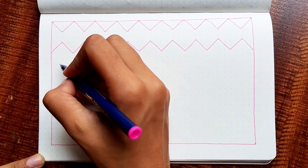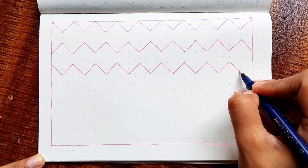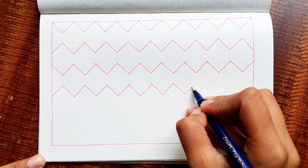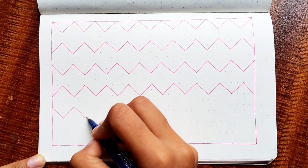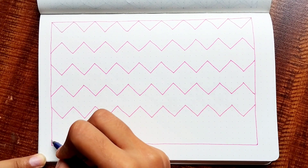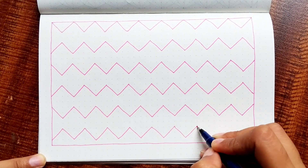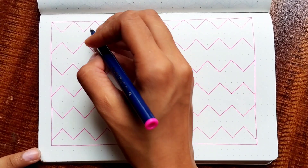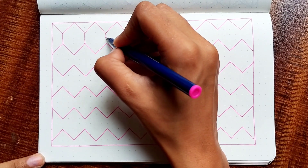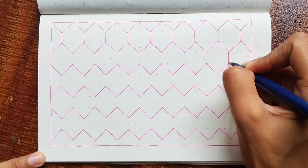Instead of making these two lines parallel, they will be exactly opposite of each other. So the lowest point of the first line will be right above the highest point of the next. And the difference between these two has to be two dots. Just like that, you will complete your entire sheet. For the next step, you are going to join these lowest and highest points between the two layers.